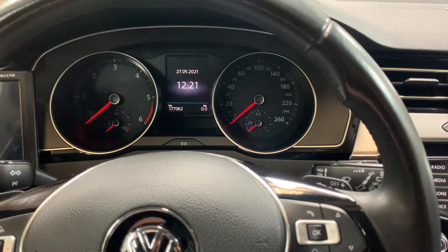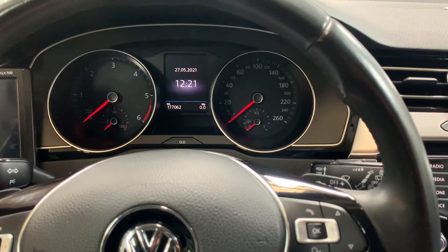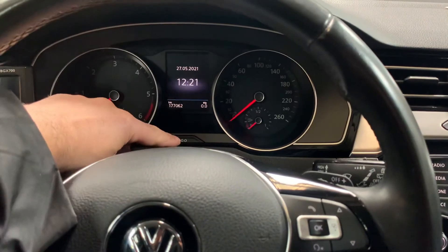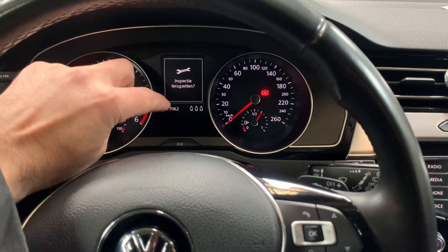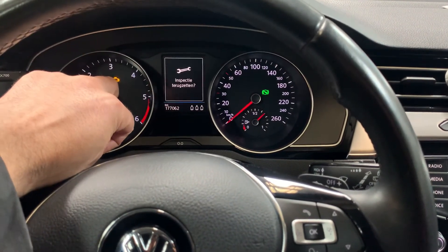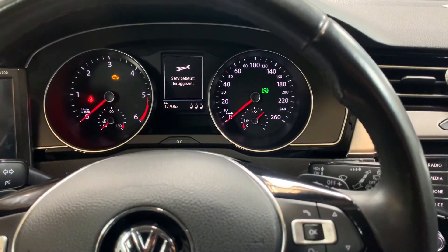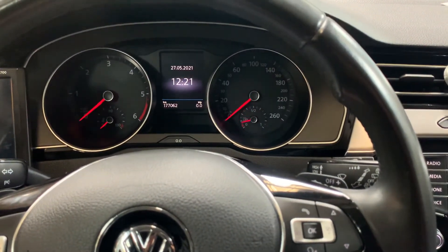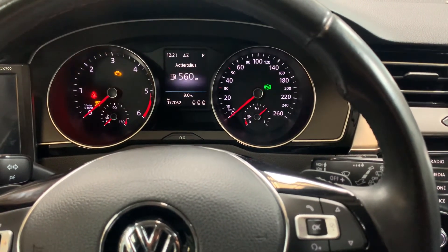There's another way to reset that. The ignition is turned off — press this button again, press the ignition on, wait for it, let go when the second inspection appears, press again. And if we turn the ignition on now, we can see that there are no appearances on the dashboard for any kind of services.